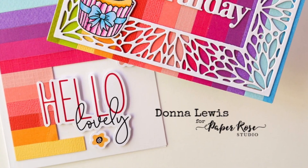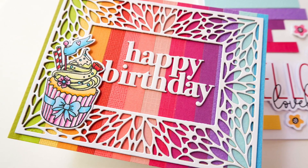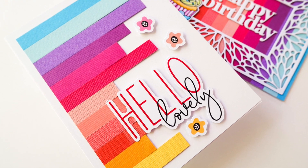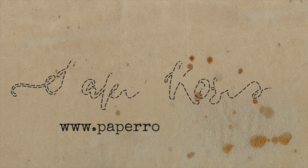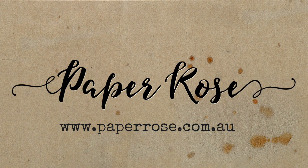Hello crafty friends, it's Donna here and I have a pair of cards for you today that are full of sunshine and rainbows. If you'd like the full details of this card, you can find them over on my blog at DonnaIsPlayingPaper. I'll leave a link to that in the box below. Let's get started, shall we?